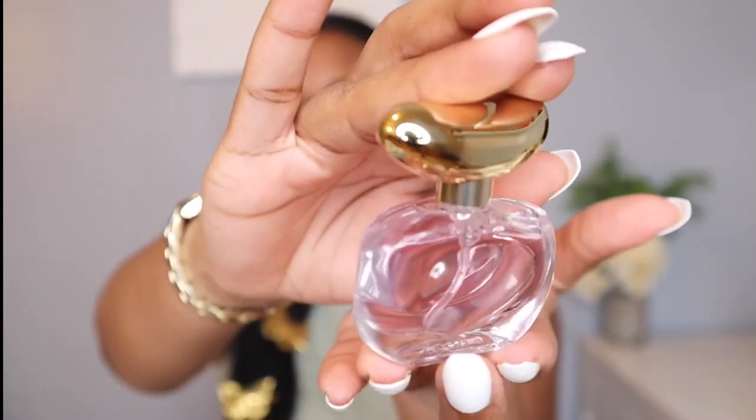Now let's get into the Vince Camuto Illuminere Eau de Parfum Intense. This is what the bottle looks like up close. The liquid in this perfume is a little darker than the original, so that's how you can tell the difference between the two. The original has a rose gold top and this one is more of a yellow gold, so there are differences aside from just the color of the liquid. I have not smelled this one before, so I'm just assuming it would be a little more intense.